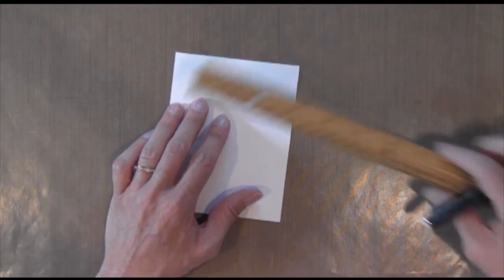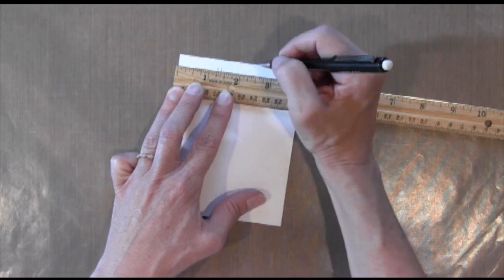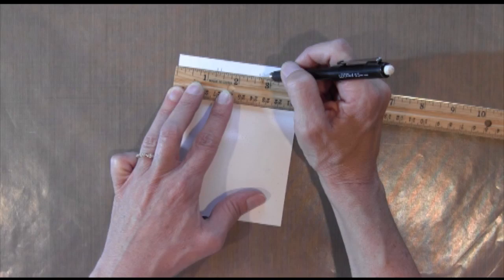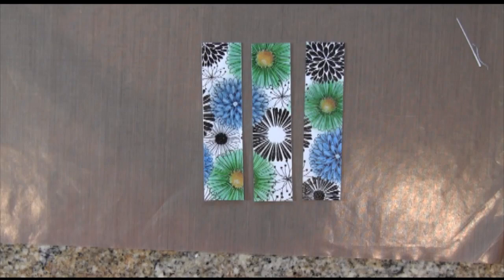I decided to break this background piece up a little bit to add some interest. It's four inches, and each of my strips is going to be an inch and a quarter, then I mark one-eighth past that to cut the second middle piece. I measure one and a quarter again from the right side and then one-eighth, and use my paper trimmer to cut all four lines. I've got a piece of four and a quarter by five and a half inch cardstock to apply these strips to.